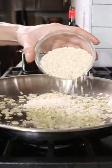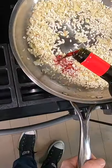Once softened, add about a cup of arborio or carnaroli rice and then toast until it smells nutty. Then turn off the heat.